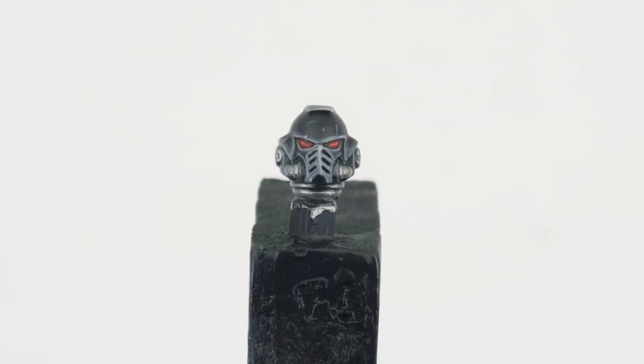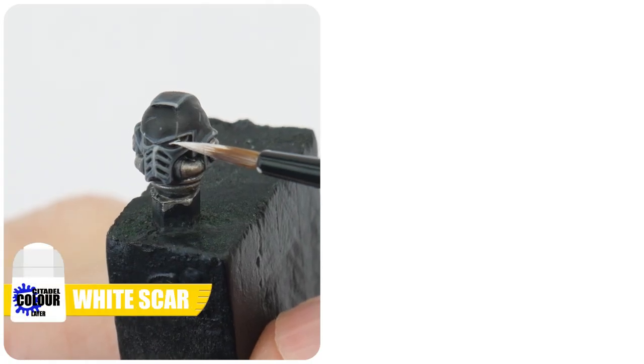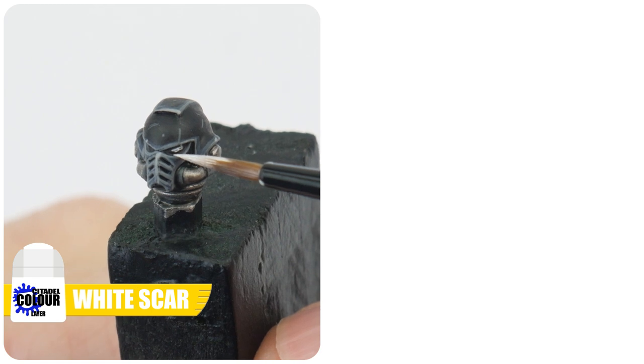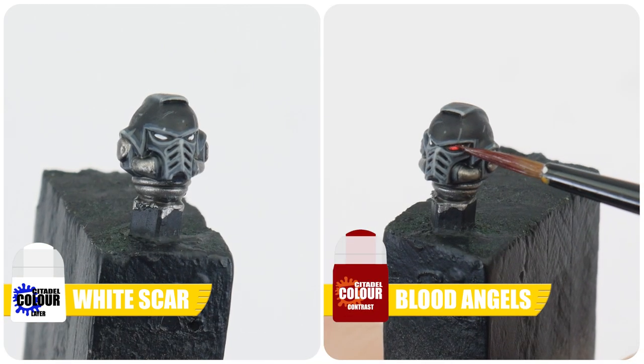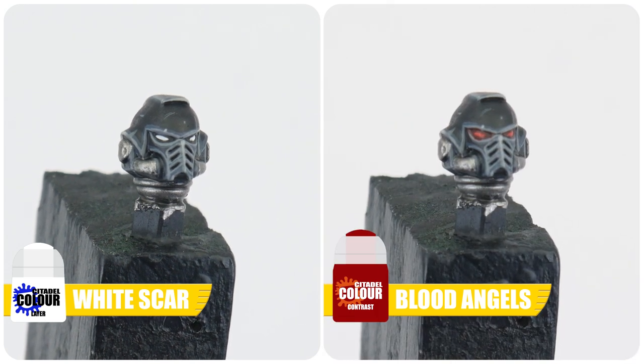The last thing left to paint are the lenses on all the helmets. First paint a thin line in the centre of each lens using White Scar. We can then apply some Blood Angels contrast into each lens to make it look like they're glowing.